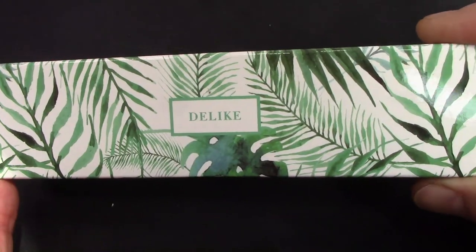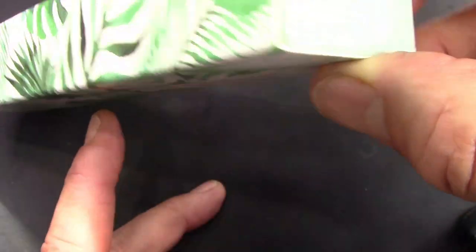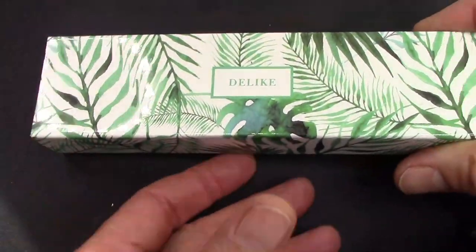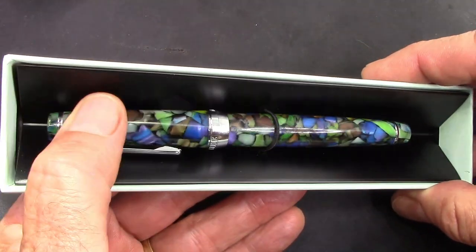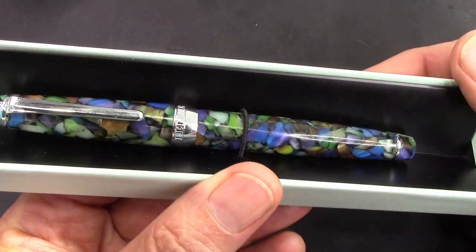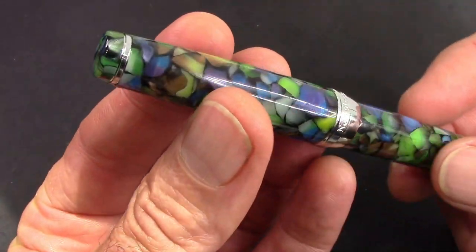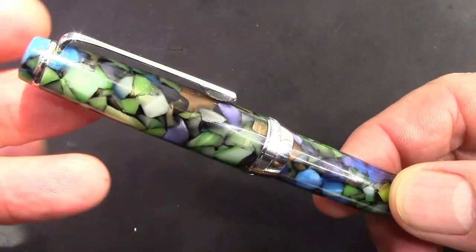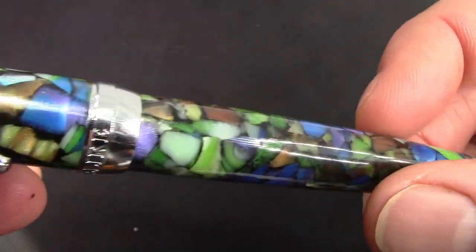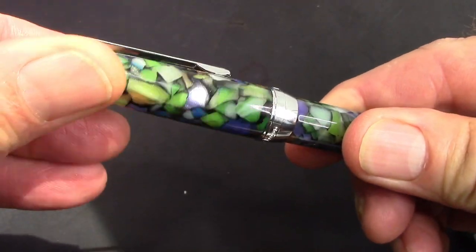One of the pens I showed in my August pens video — we're just going to do a quick review, take a look at it, talk about what I like and don't like, and why this pen is in my possession. There's a nice design box with a little bit of artwork, and what attracted me to it was the finish. There's been discussion about buying a pen just because of how it looks — and I would say sometimes yes. This is the Delike New Moon, a model I'm familiar with that's been around for a while.